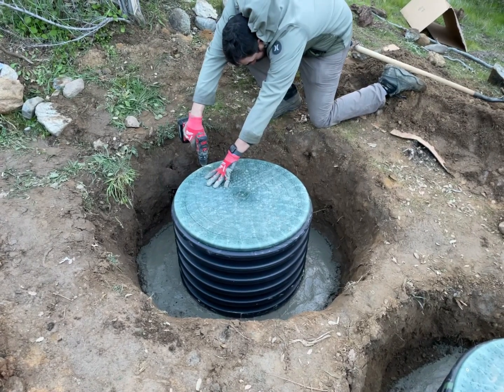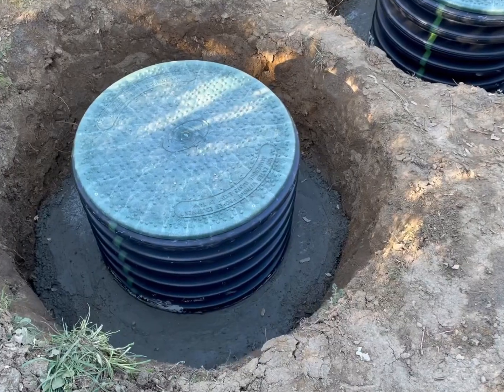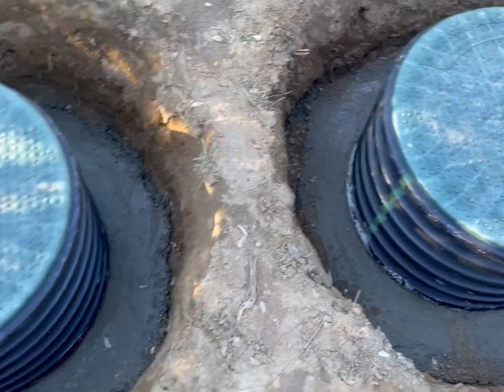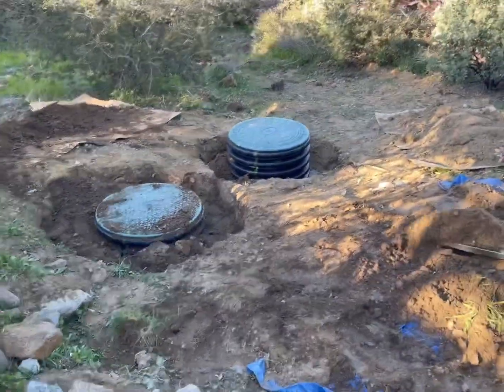The lids are also sealed, so overall we're very pleased with the quality of Aerostream products. This is the concrete drying — we let it dry overnight and came back the next day for the fill.